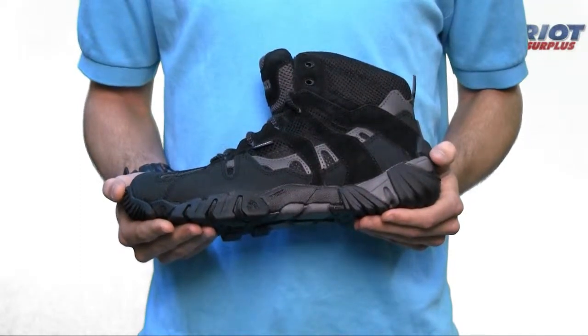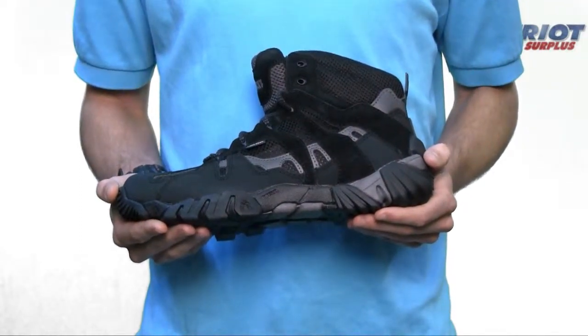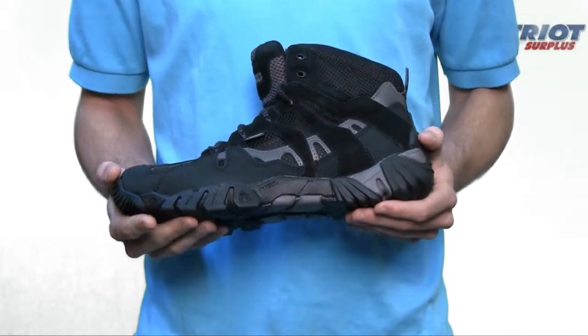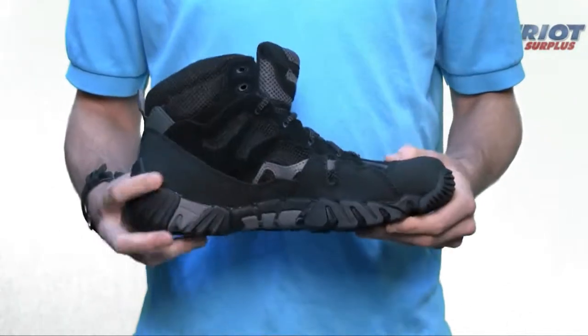Here we have the men's Rocky Trail Stalker Hiker Boot, style number 1876. It's a six-inch soft toe Gore-Tex boot made of leather and mesh.